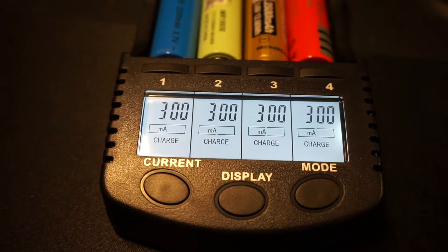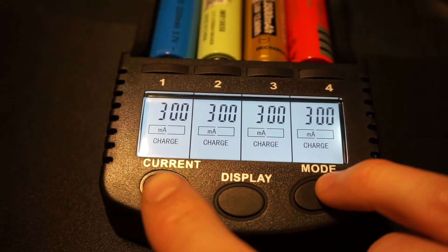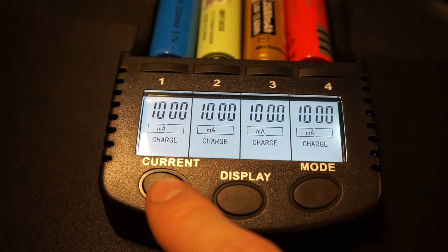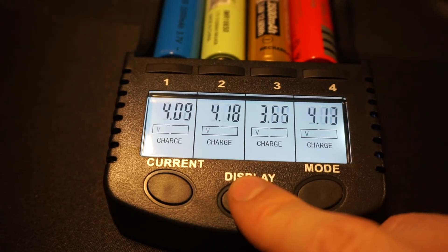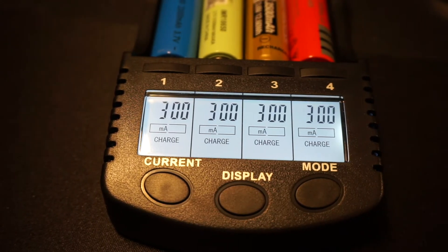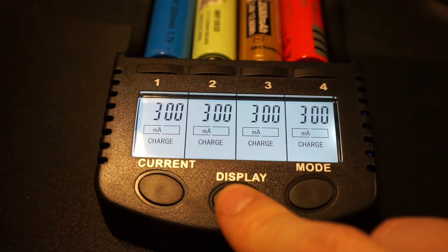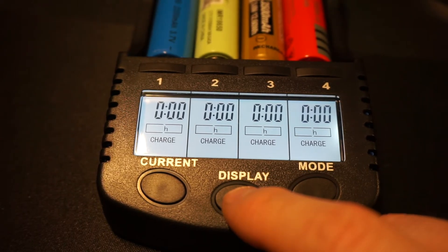If I press the mode button again, I should be able to change all of the current settings on the batteries to charge them — that's another option. If I press the display button, it'll show me all the voltages of each of the batteries.